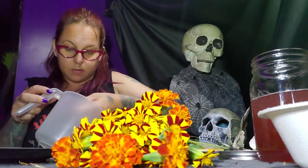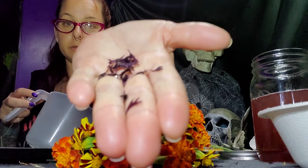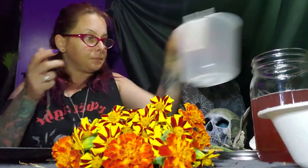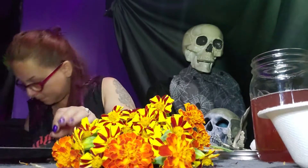It's good for arts and crafts and stuff too, if you dry the petals.